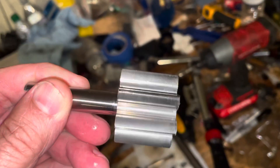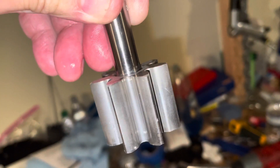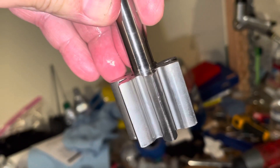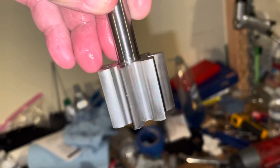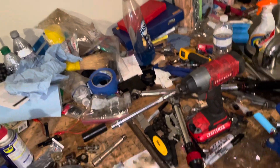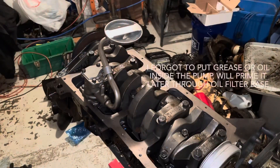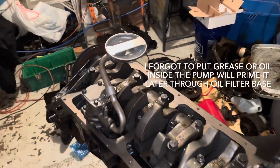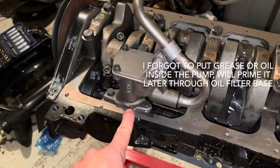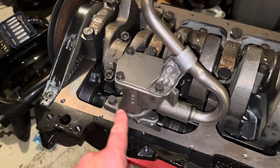You can look at the wear pattern on the idler gear and see the shiny side where it's been contacted by the other gear. The shiny side has been rotating toward me — the dull side is in back — and the mating side on the other gear would also be shiny. That's how you can tell how it went in. I put the oil pump back together and bolted it onto the engine. I torqued each of the oil pump bolts to 120 inch-pounds and used blue Loctite on the threads so they won't back out.